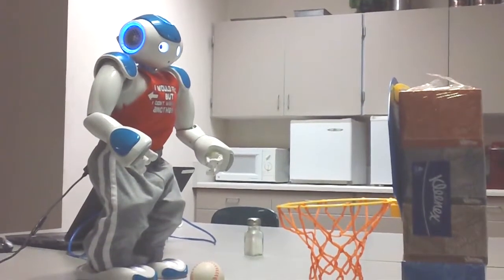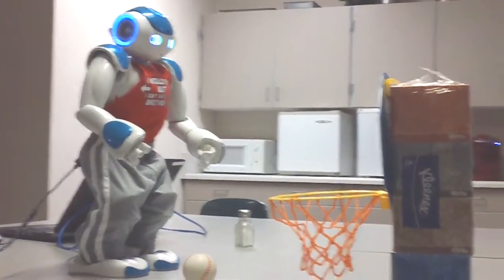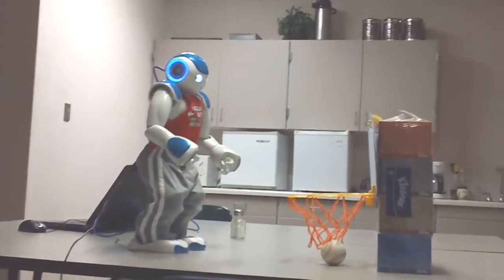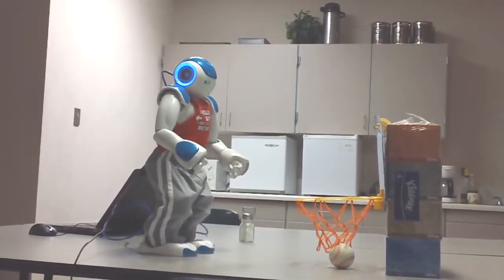That is how you shoot a basketball. Okay, now you try. I made it. Try again, and remember to shoot with proper form. Practice makes perfect.